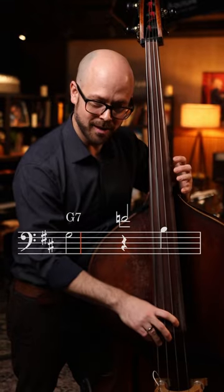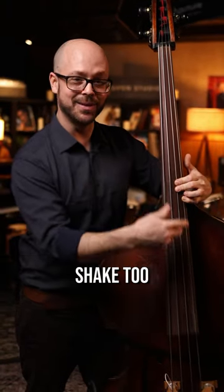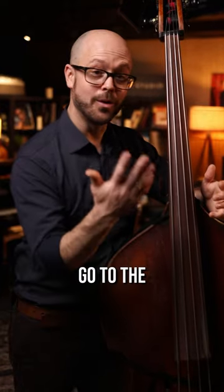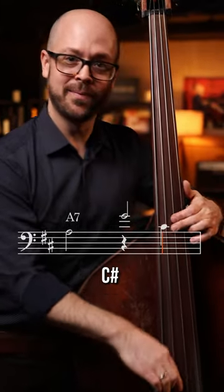Go to the four chord — F and B on the top, and you give that a little shake too. Add some nice tension. Go to the five chord: G on top, C-sharp on the bottom.